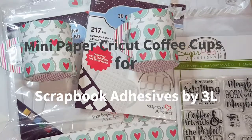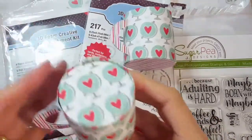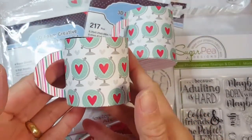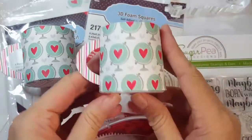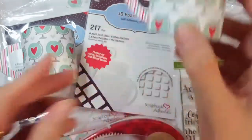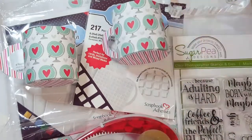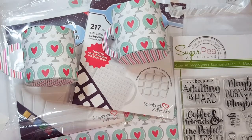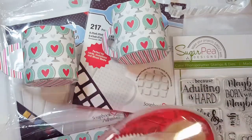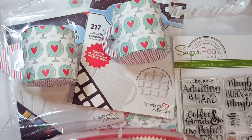Hey everyone, it's Terry from Waving My Wand, and I'm back with Scrapbook Adhesives by 3L guest designing again. Today I'm making some cute little coffee cups out of paper, and these are for filling with little treats or putting K cups inside. I've used my Cricut Explorer for cutting these today, and I have some photographs on the Scrapbook Adhesives blog that show how the file was made, and I'll be sharing that file with you as well. It's available for you to use if you are a Cricut Explorer user.